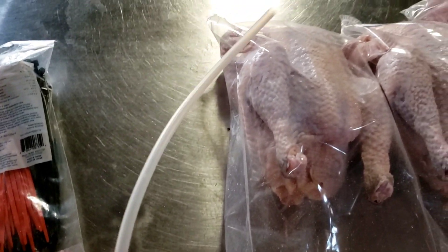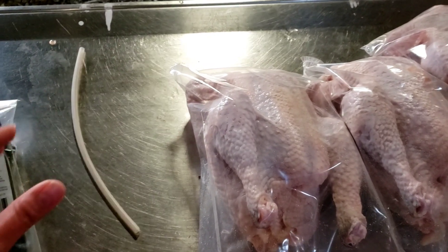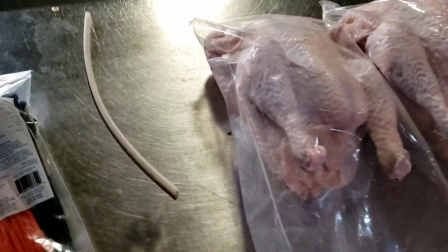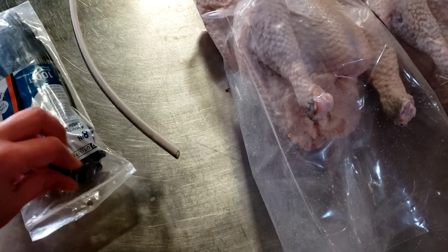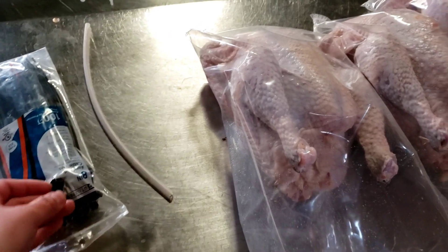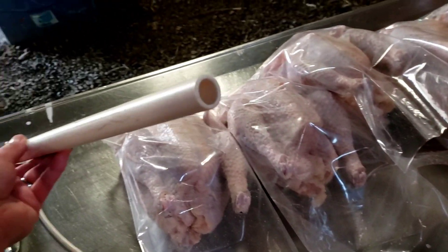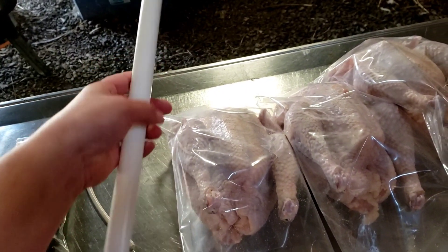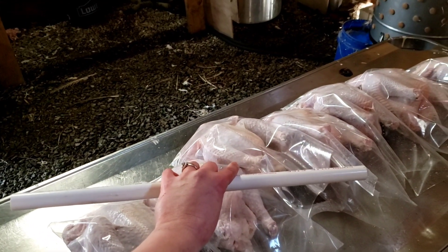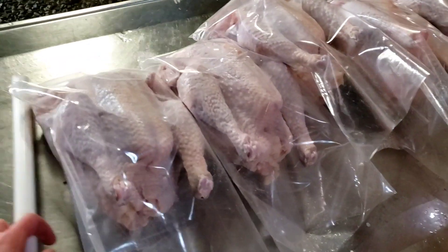They include these little air tubes to get the extra air out, but those are stupid. They include some little white zip ties — those are stupid too. I use a heavy duty outdoor grade zip tie because it withstands the water temperature much better. And I use a half inch section of PVC pipe, about a foot and a half or so.